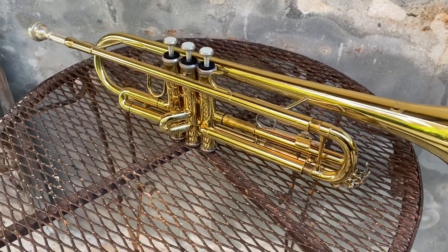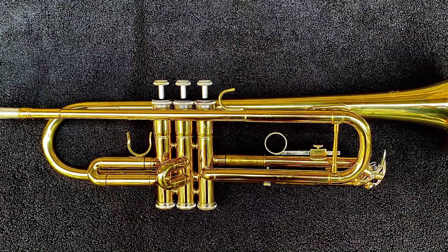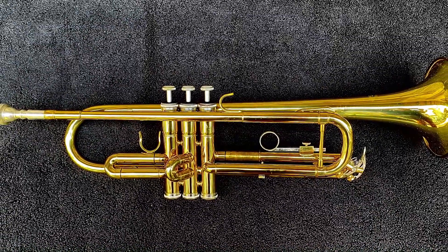Hello again. Now that we know how to put a trumpet together, today we're going to learn how to take care of your instrument. Taking care of your horn guarantees a longer life to your instrument, and keeping it clean keeps your body safe and healthy.